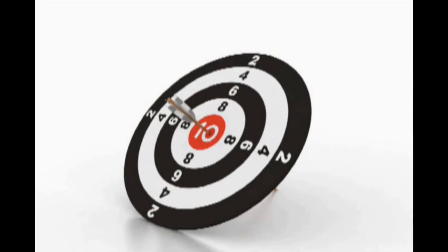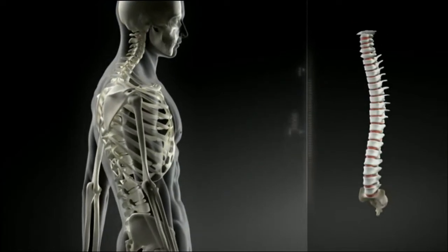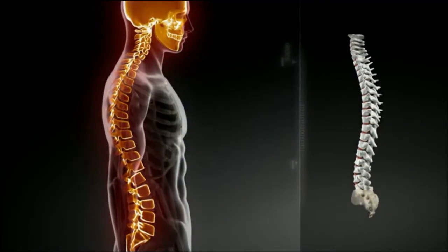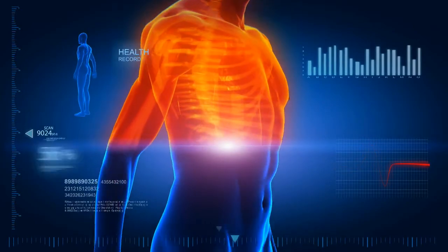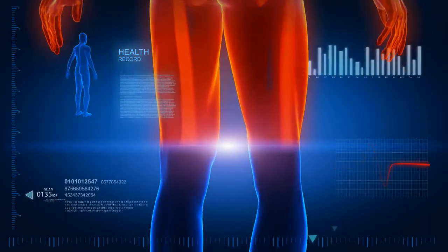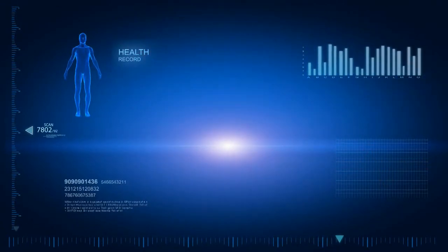How accurate is the new Touch? So accurate that many clinics use Posture Pro instead of X-rays to track progress. How fast is the new Touch? So fast you can do a screening exam in as little as 17 seconds. The Touch also performs Q-angle and Backpack Safety exams, and it even measures a person's balance point.